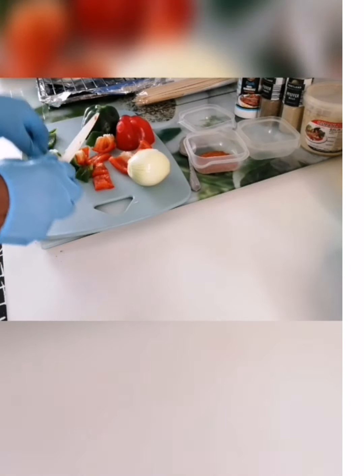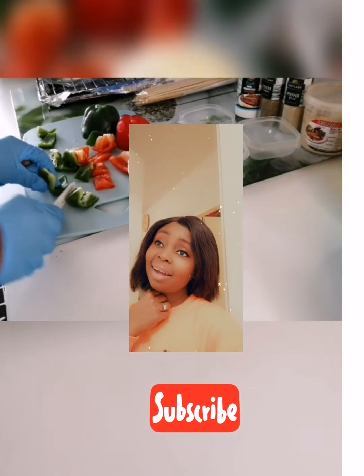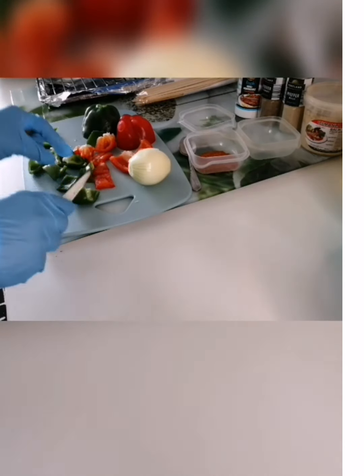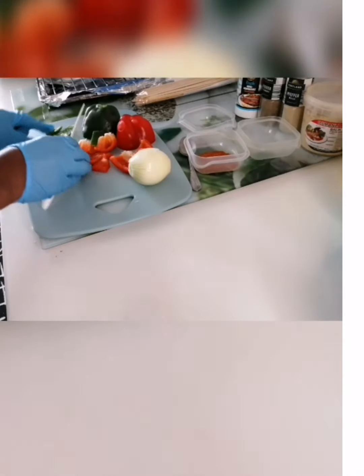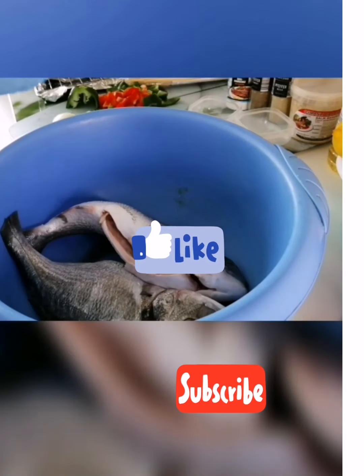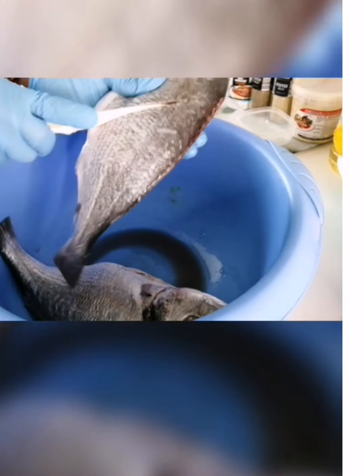You heard me — roasted fish with peanut butter is so delicious, yummy! Stay tuned, just sit down, have popcorn or biscuits or anything to watch keenly. Try it and you will never be disappointed. You will come back and say thank you. Stay tuned, guys, let's go.